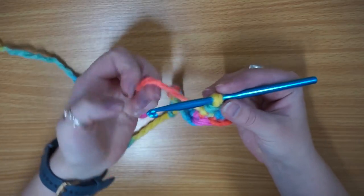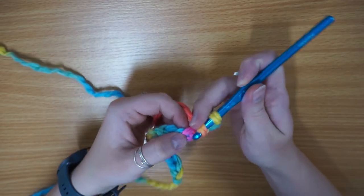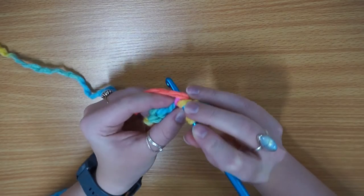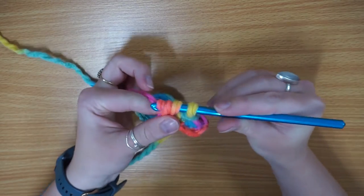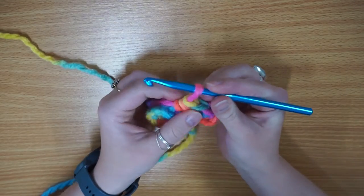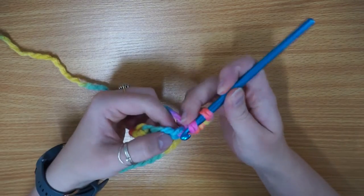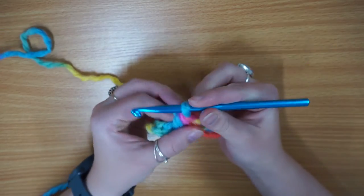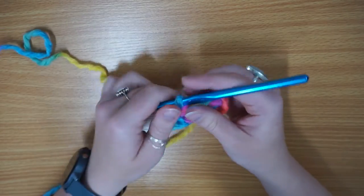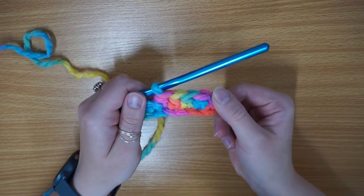So let's do that a couple more times together. Yarn over, into the next stitch, yarn over, pull through, yarn over, pull through all the loops on your hook. And again — yarn over into the next stitch, yarn over, pull through, yarn over, pull through all three loops on your hook. And this is what you get.